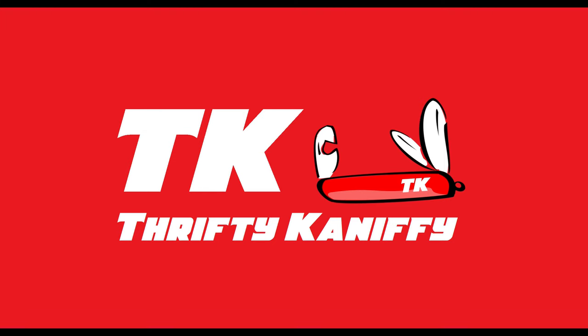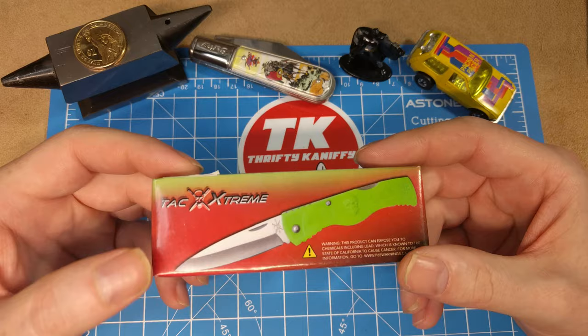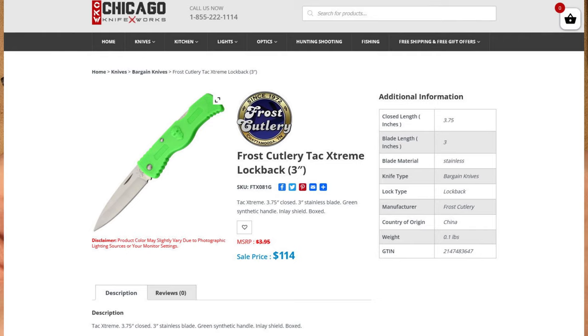You're watching Thrifty Kniffy. Hello everyone and welcome to Thrifty Kniffy. I've got another knife review for you guys today. This is probably the best knife I've ever purchased — this is a Frost Tack Extreme. It costs $114 on Chicago Knifeworks. I'll show you here and then we'll go over the box a little more.